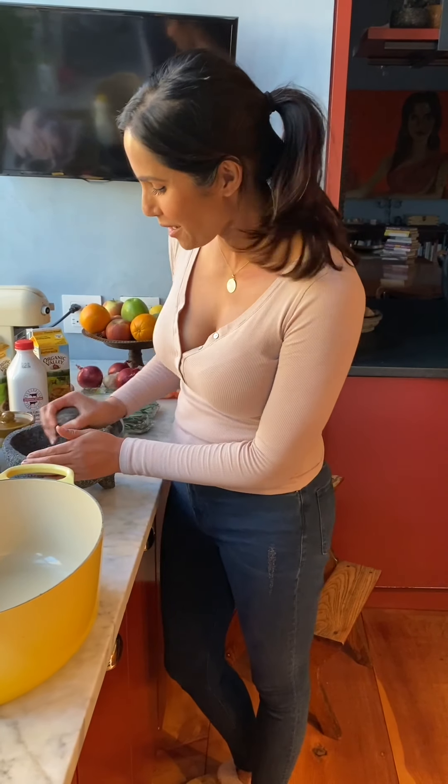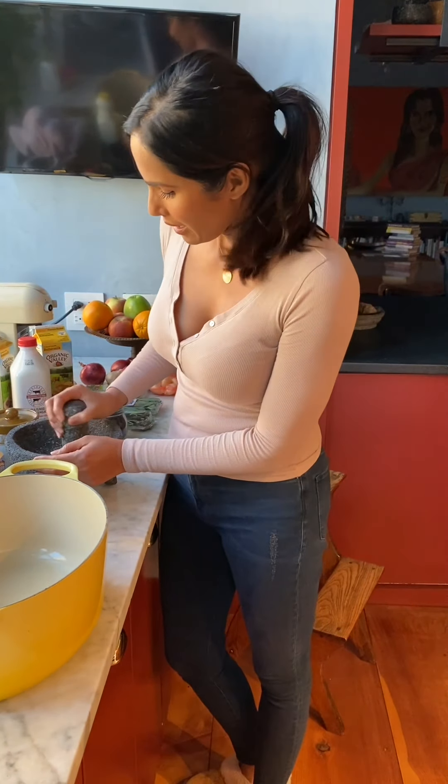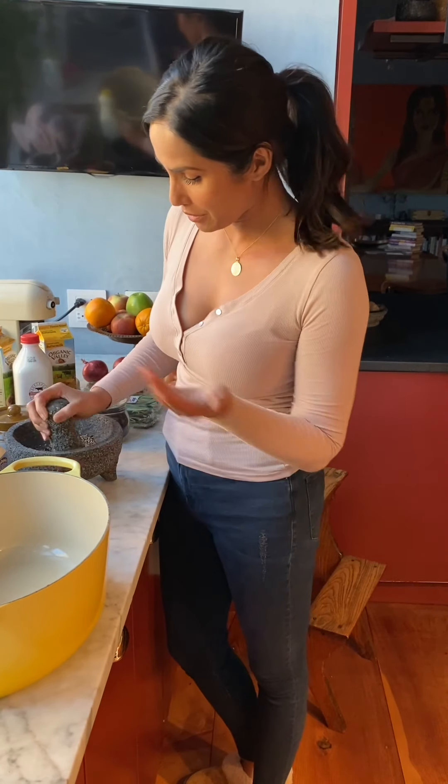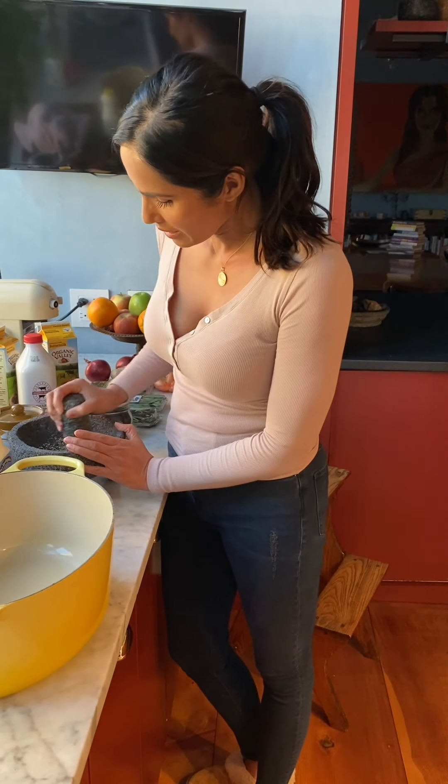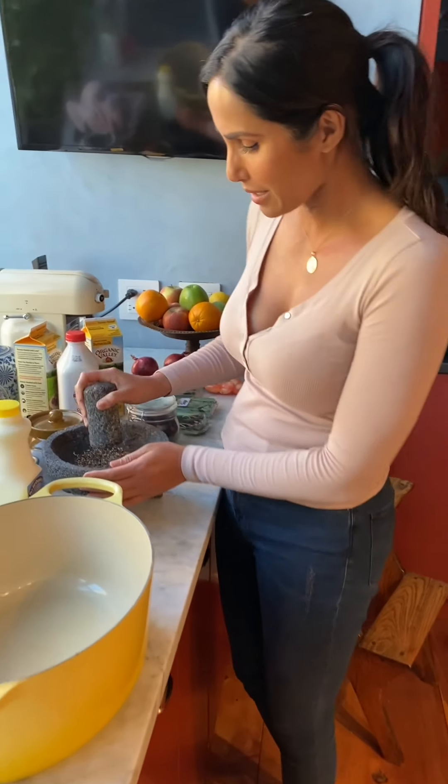Hi guys, it is time to marinate the turkey. I have described this before, but I'm going to do it with you so that you can see. It's Tuesday afternoon, so this is going to be marinating for about 36 hours.